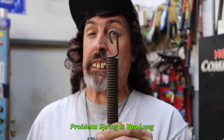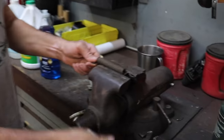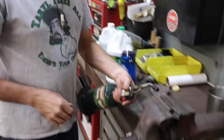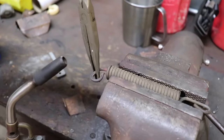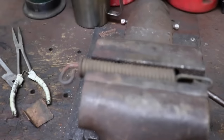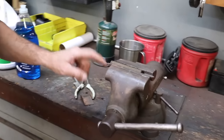What you do is bend it, and it's real easy. Put it in a vice, take a propane torch, heat it up cherry red, then simply take a pair of pliers and bend it. Now you've shortened it, and then you reinstall it on the tractor.